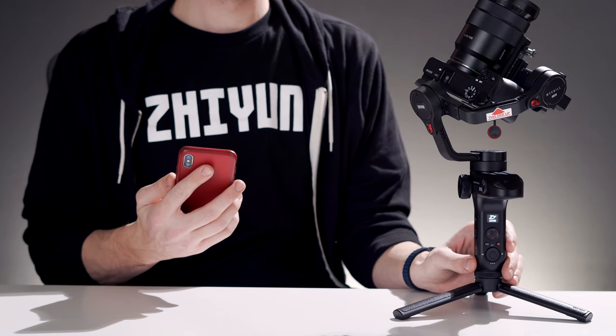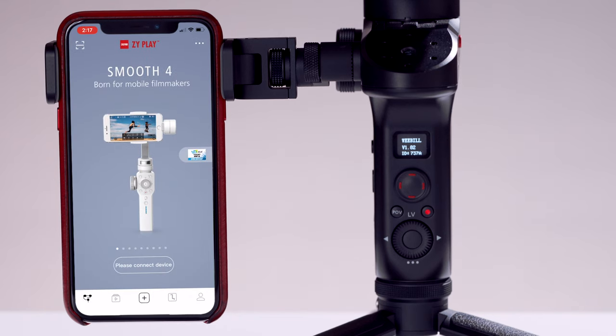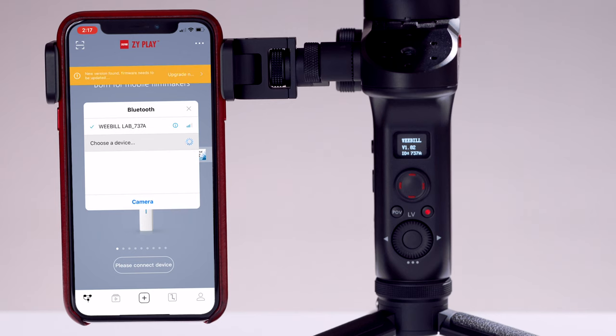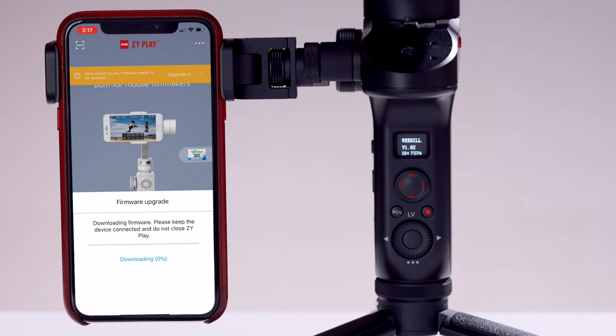First, power on the Weeble. Then open the ZY Play app and connect to it. Normally you can continue using the app, but if a firmware update is available, you'll get a notification up top letting you know. Tap the notification, then tap to download the latest firmware. After it has been successfully downloaded, tap to update.